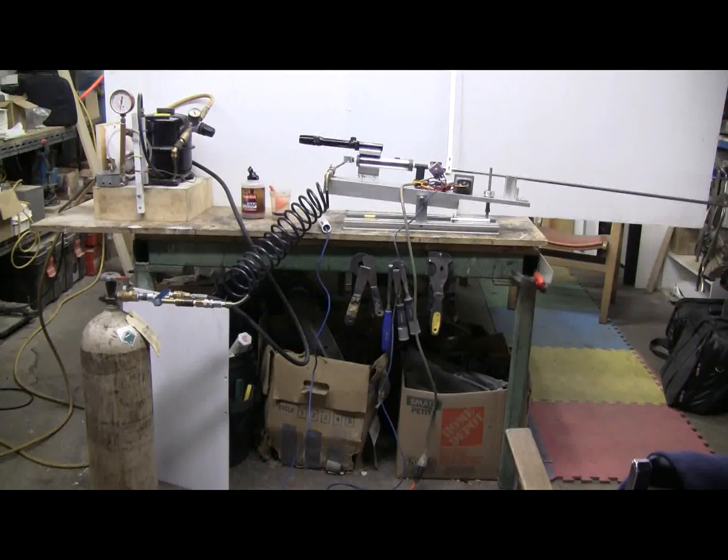Here's the setup for today's video. The high pressure compressor at the top left is connected to the high pressure tank made up from an old CO2 tank, which is connected to the 177 BB cannon which is set up for full auto fire off high pressure air right now.